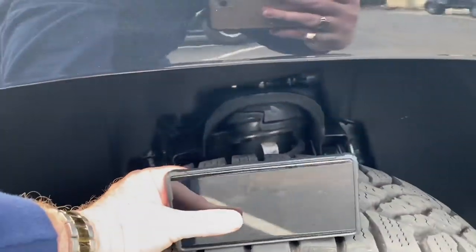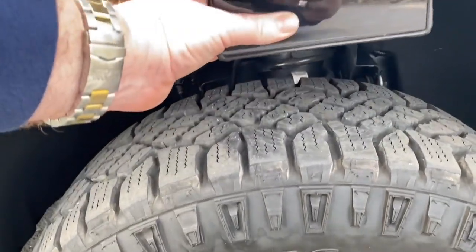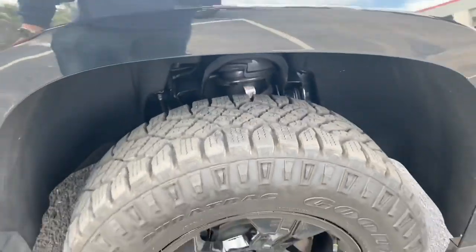Remember before, there wasn't that much room between the two. Now you can see it's almost three phones deep instead of just two.